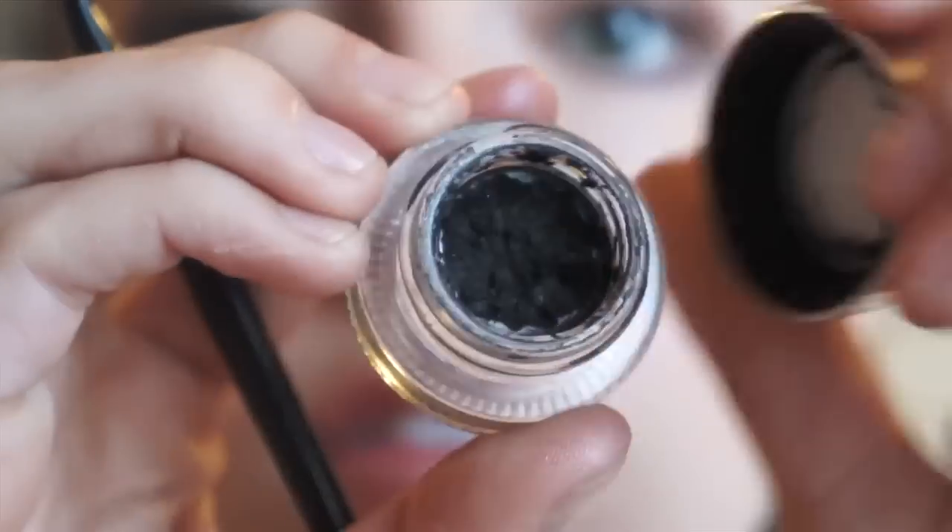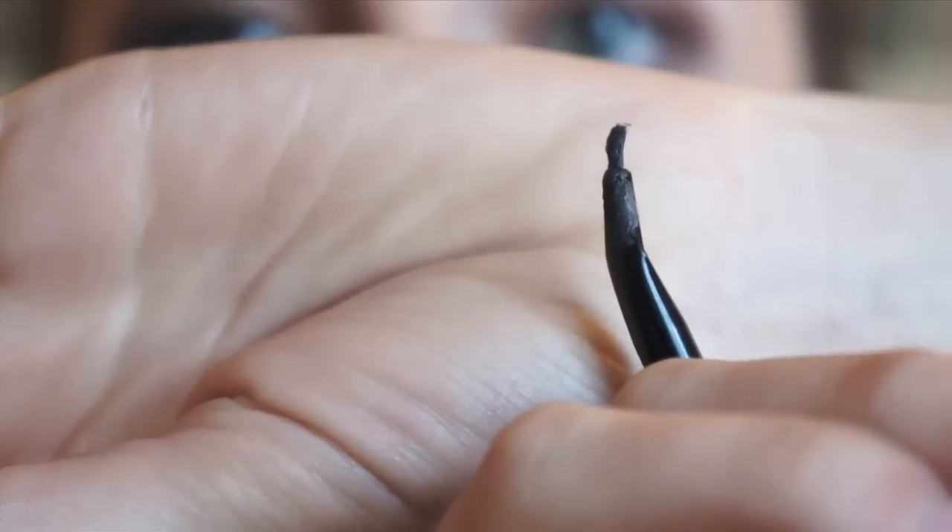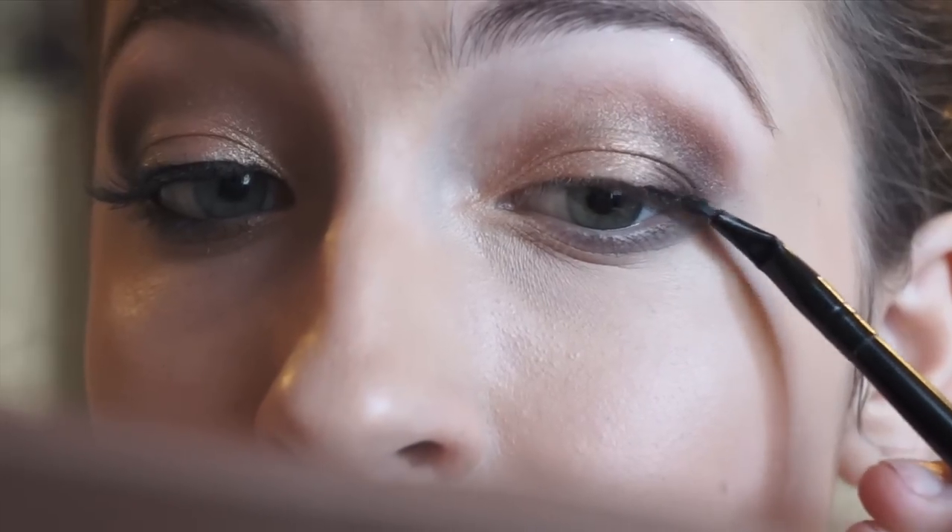Now taking a black gel eyeliner on a very thin tipped brush, I am going to use that to line my upper lash line. Don't worry if it is a little bit messy — we are going to blend it out in a moment. Just get the general idea and try to keep it fairly thin.